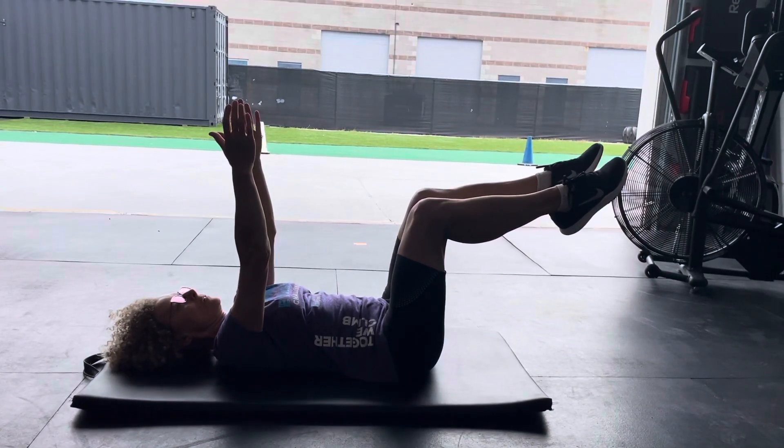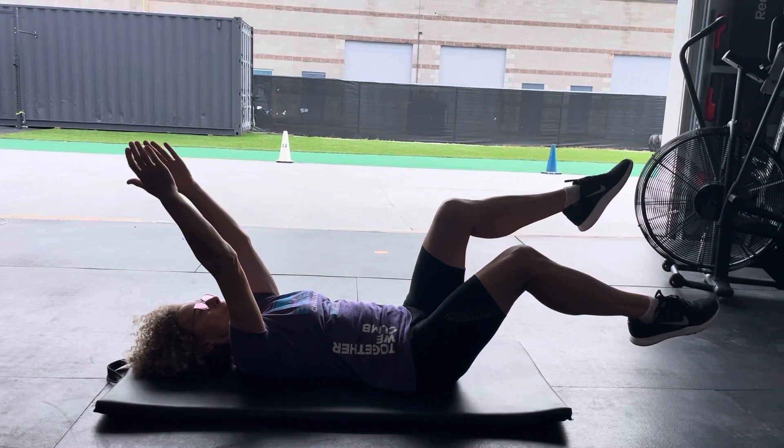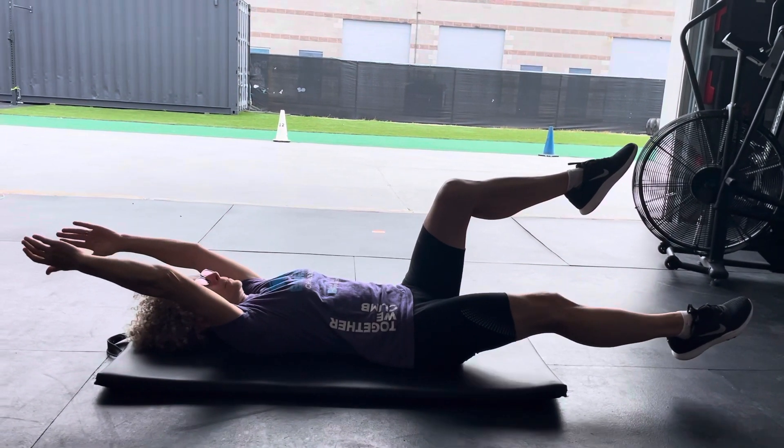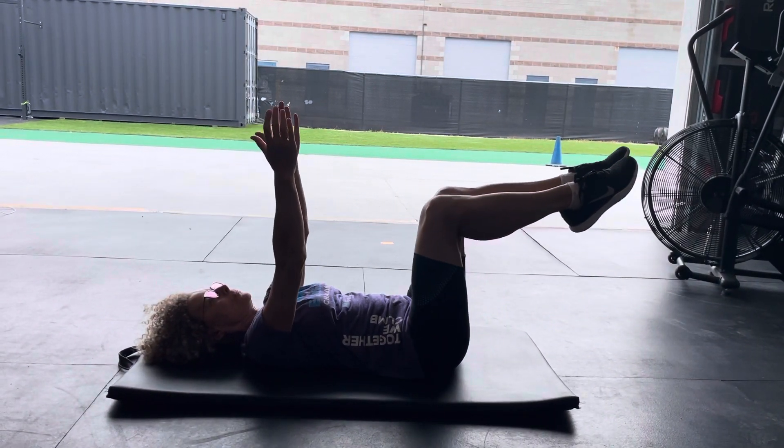Legs up. You're going to have the arms overhead and eventually holding a weight in the arms. You're going to exhale for the duration of this movement and all the way through until the arms come back up and the leg comes back in.